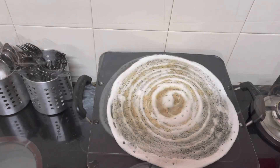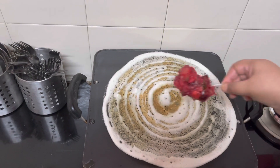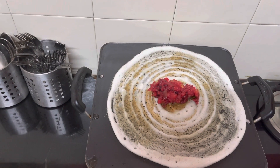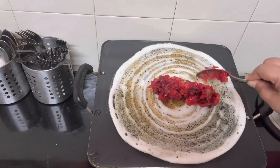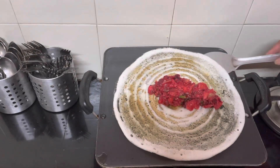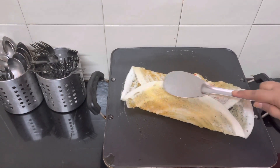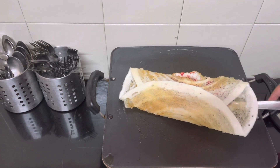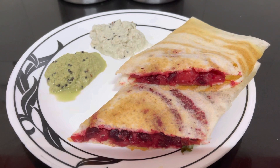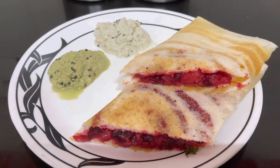The dosa is coming away from the edges, so now let's add the beetroot and potato mixture that we made earlier. Take it out — the dosa is ready! Indian Coffee House style dosa with beetroot and potato stuffing, served with two chutneys: coriander and plain coconut chutney.